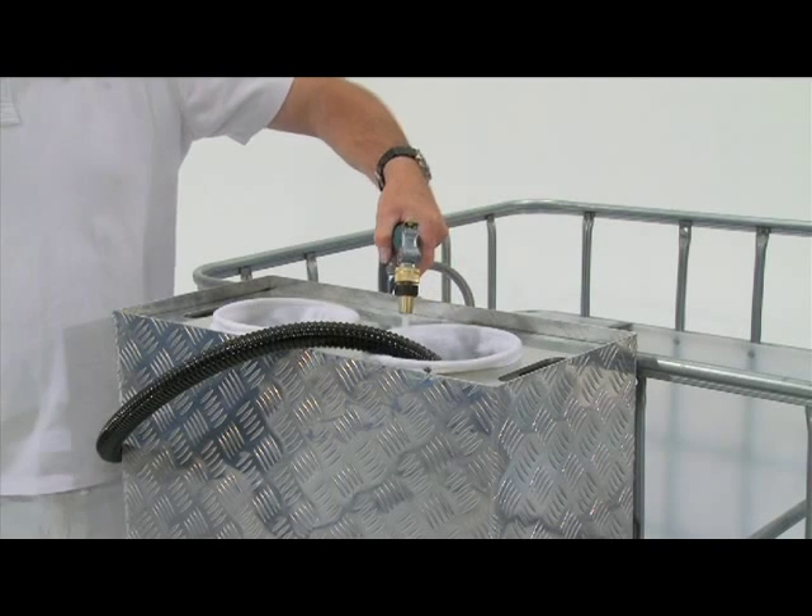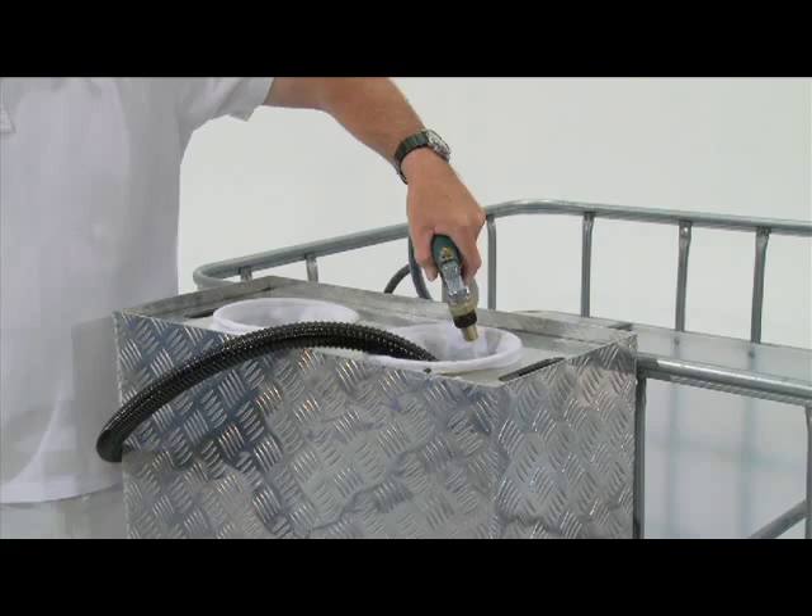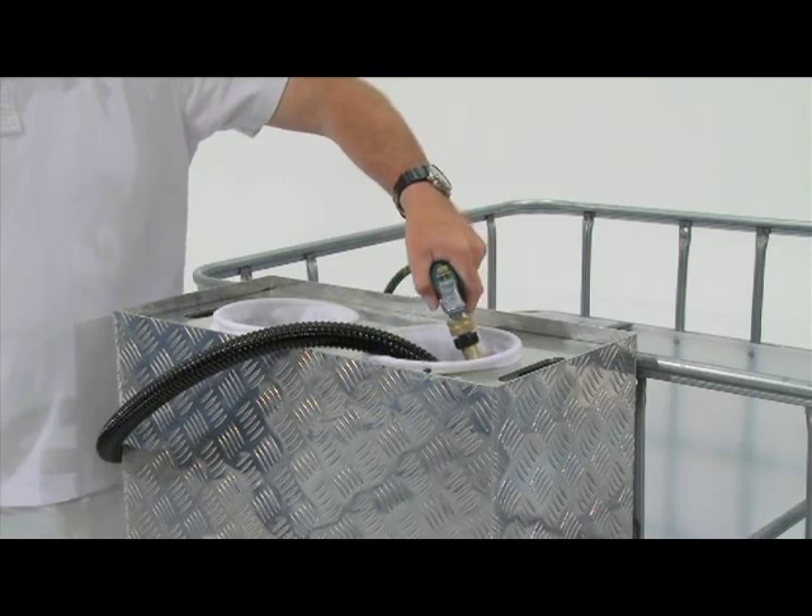It is best practice to pre-soak your filter bags in water when you first use the EnviroWash unit. You will then be able to use the bags as per instructions.